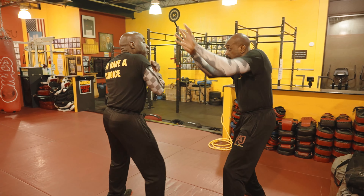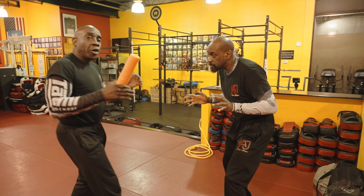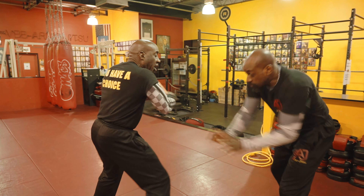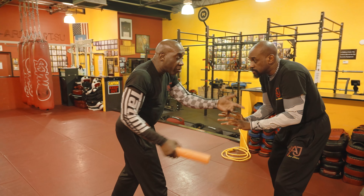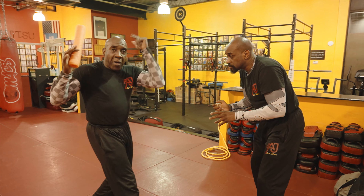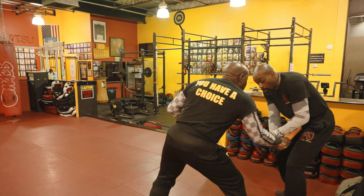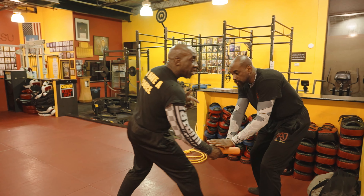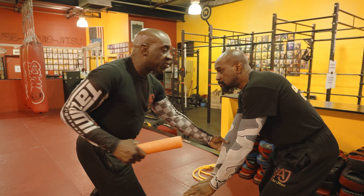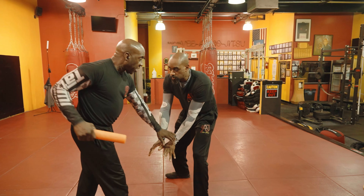One, one, two. Three, four. Even if you try to block three and four — cut, cut. Now cut, cut again. He's not going to think about his arms — he's going to react: whoa, my arms got cut. When I did this, he's going to react. Five — there you go. When I did five, push it down, that gives me this.